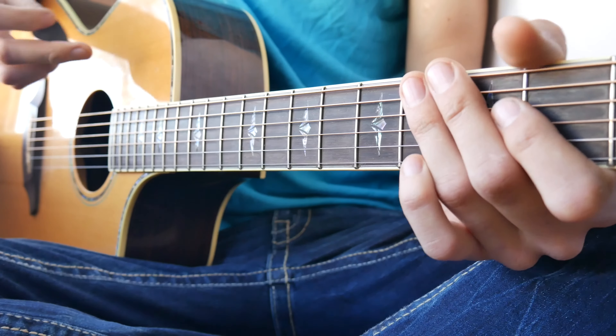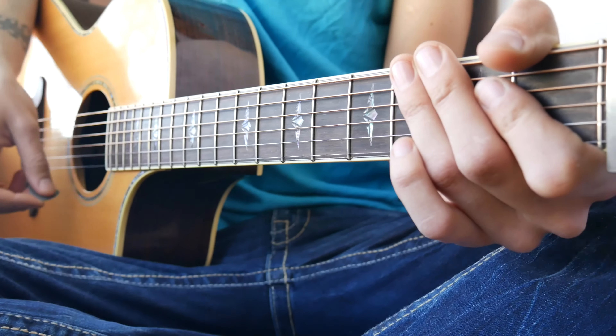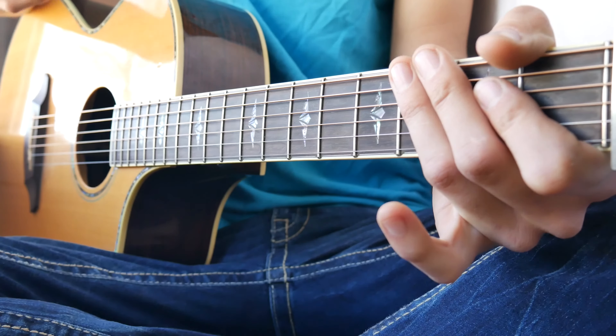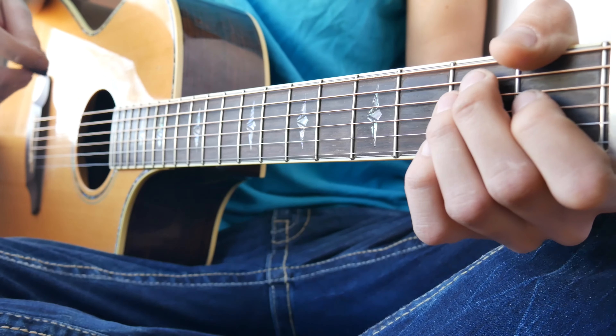As far as a strum pattern goes, what I'm doing is a down, down, up, down, up. We're going to repeat this a lot — it's a little quick, but you want to play it big and loud and somewhat quick. I'll show you the tempo here in a second, but this is about what it's going to look like with an E chord.